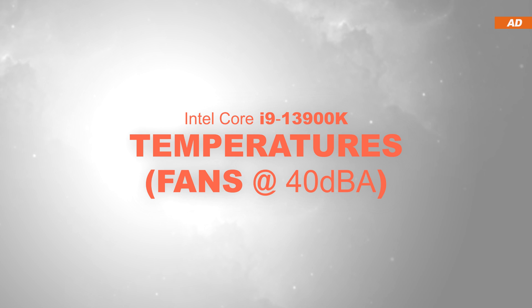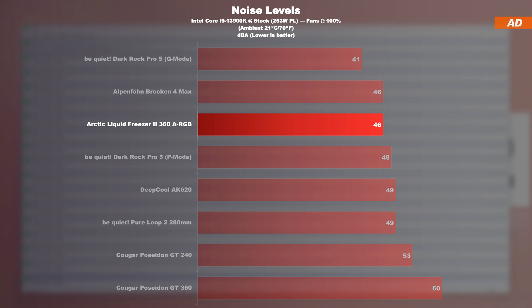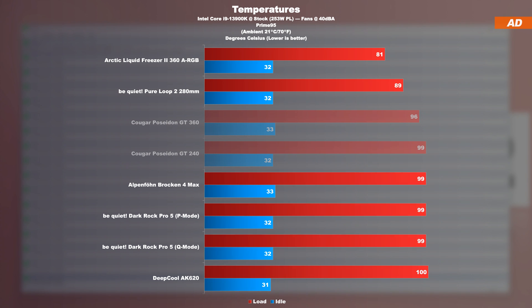Temperatures at a fixed 40 decibels: things only really get exciting once we limit all CPU coolers to run at an identical noise level of exactly 40 decibels, meaning every cooler is equally as loud or quiet. Since the Liquid Freezer 2 already operates fairly quietly at max speeds thanks to the quiet P12 PWM fans, the speed only needed to be reduced minimally to get down to 40 decibels. The temperature test shows an amazing gap now — the be quiet PureLoop 2 280mm used to shine in this test, but Arctic goes one step further. Meanwhile, air coolers and some 240mm AIOs are struggling to keep the 13900K cool.